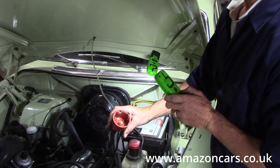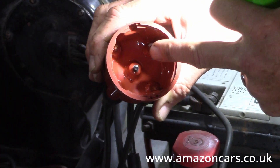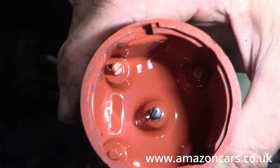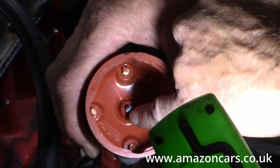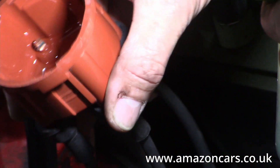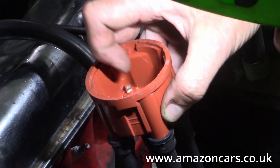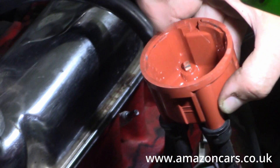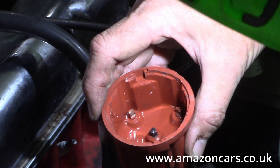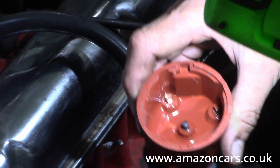Always do a careful visual inspection of the inside of your dizzy cap. The typical failures are that this little carbon brush here in the centre can get mangled, so make sure you can gently press that in against its spring. Then you're looking at the four electrodes — obviously you'll see some contact evidence on it. If it looks like there's a build-up of substance on the electrodes, then it's clearly time to replace your dizzy cap.